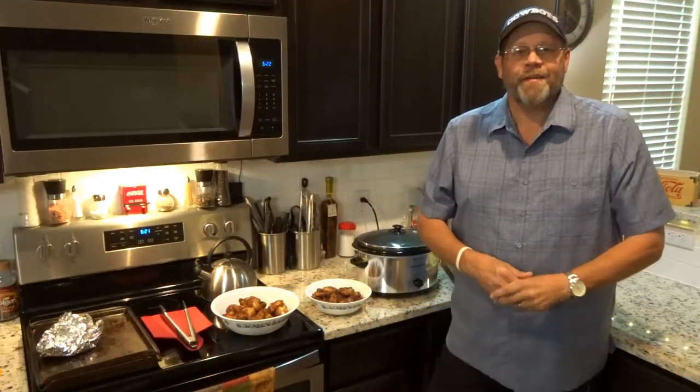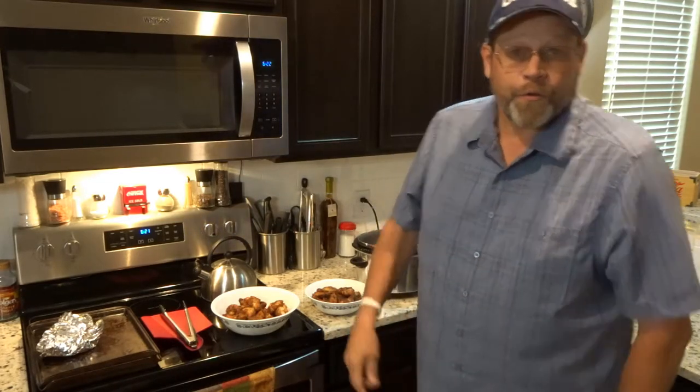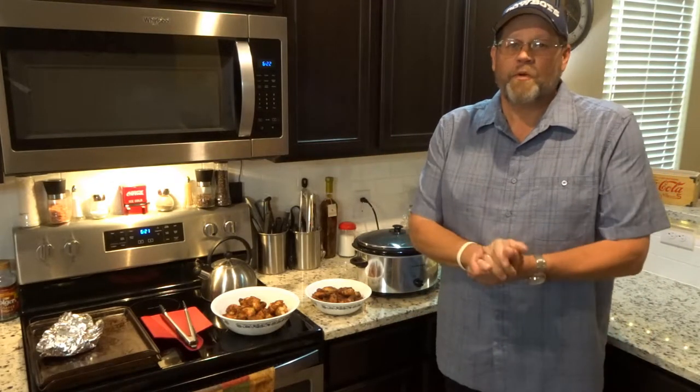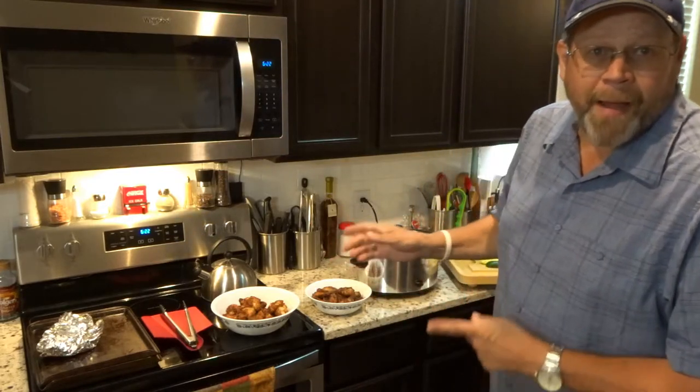Hey y'all, Scott Ferguson here. Today on Cooking with Fergie, we are doing wings. That's right — it's game day, the boys are playing, they've been waiting a long time for this, so I'm doing my crock-pot hot wings.